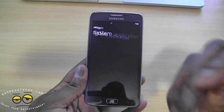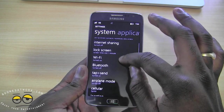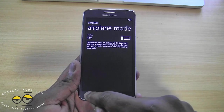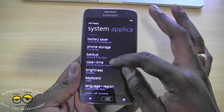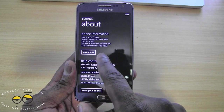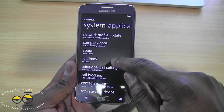It looks like somebody put this on airplane mode off the bat, so we can go into settings and take that off. We have 4G signal now. You can see the buttons do light up — they actually light up blue for the back and the search buttons. Going to About Phone, the Ative S shows resolution 720 by 1280, running Windows Phone 8. I'm not sure if this has the Amber update but we'll find out.